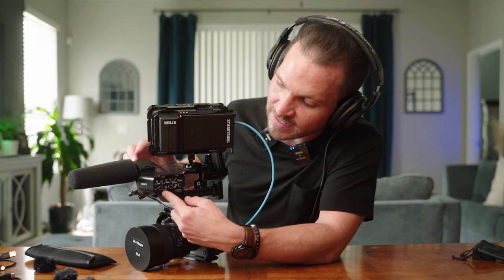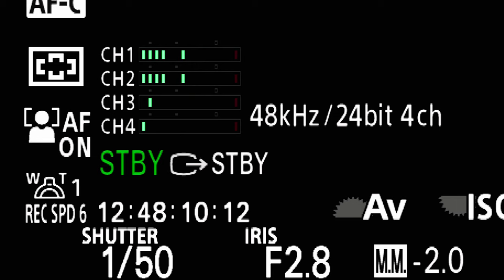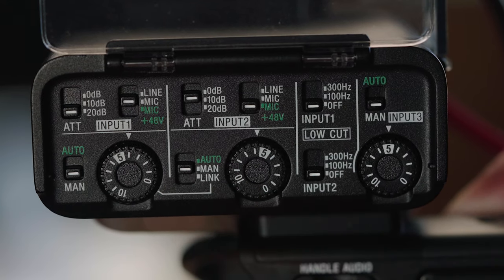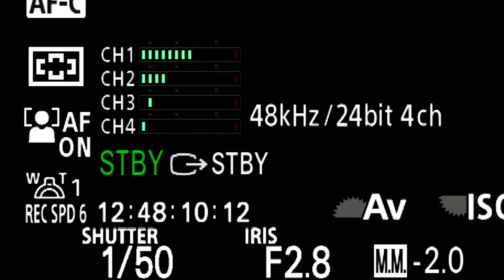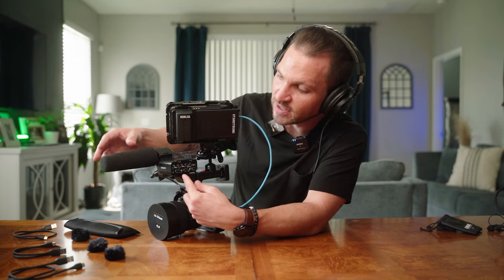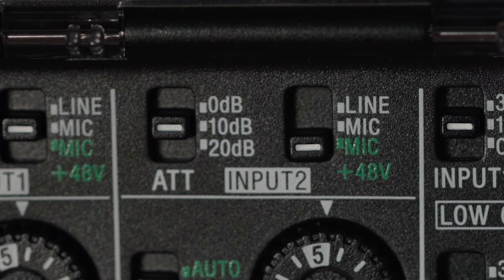With both transmitters coming into input one, you can link the channels so input one mirrors input two and the gain dial controls both simultaneously, or set it to manual and enable the safety track with independent gain control. If you also want a separate condenser mic, set the input selector to N1N2 and enable 48 volts of phantom power on that microphone.